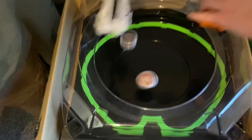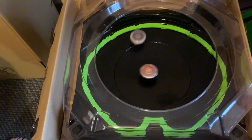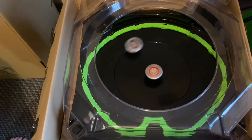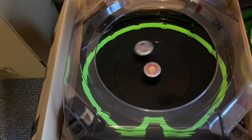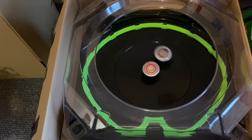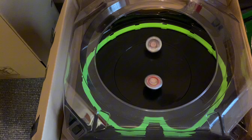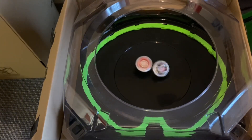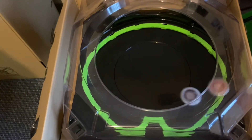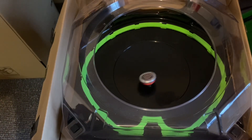3, 2, 1, let it rip! Iron Man has taken a stamina route, and Iron Man takes the first point. 3, 2, 1, let it rip! And Thanos gets a knockout on Iron Man.